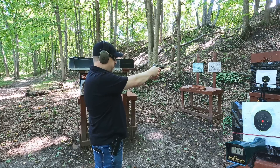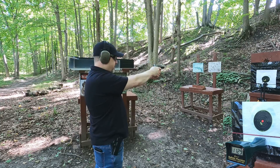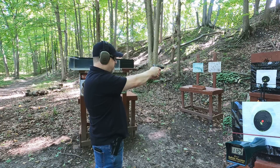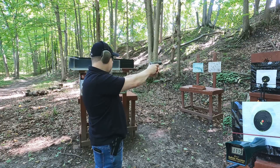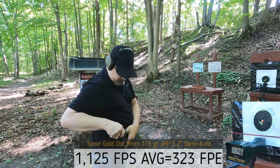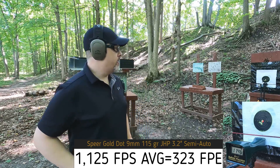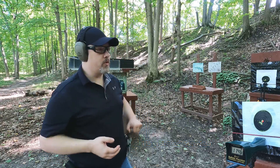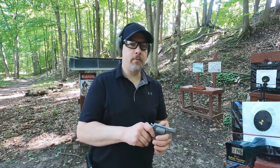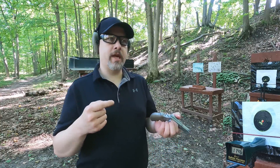Readings came in at 1112, 1112, 1129, 1125, 1113, and 1146 - so we're losing a little bit, as expected going from a 4 inch barrel down to a 3.2 inch. We're averaging around 1120 to 1125 feet per second. Now let's see how much gas loss we get from the revolver.